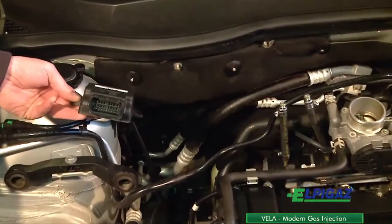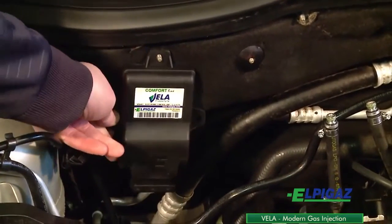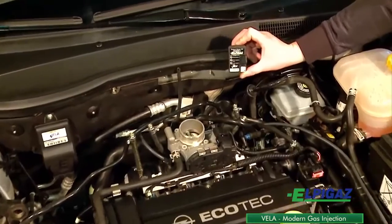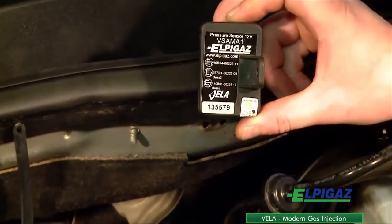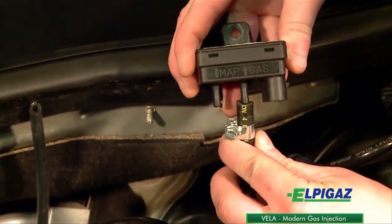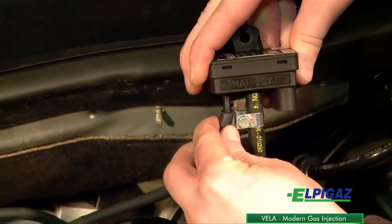The Vela ECU must be installed in a vertical position with the pins down, away from high voltage cables. The Vela system has its own gas pressure and MAP sensors. The gas pressure sensor must be mounted above the points where the gas flows, and the tube housing connectors have to be located on the bottom side of the sensors.